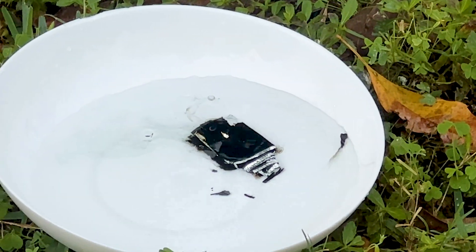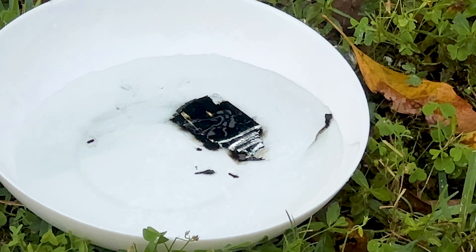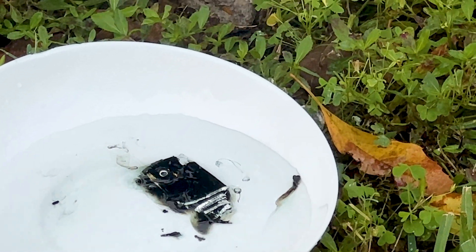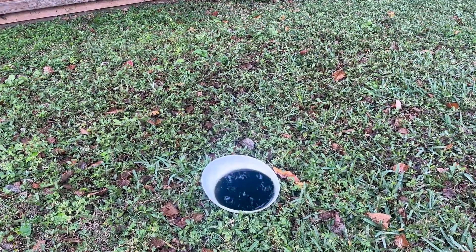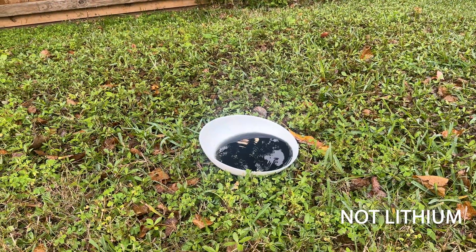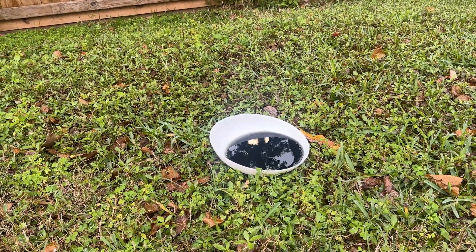I'm going to place it in the water and back away quickly. So far that has been quite the dud. Not much is happening — maybe it takes a little bit of time. Well, that folks is why you do not believe everything you see or read on the internet, because all I have now is a bowl of toxic goop. I'm very disappointed.